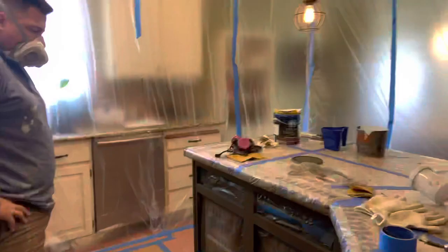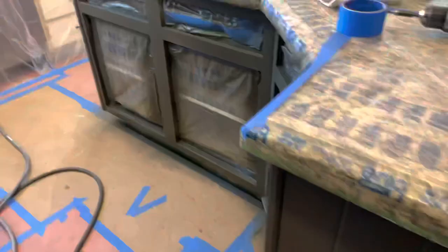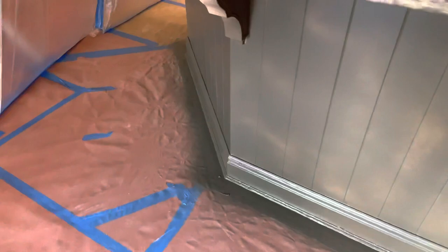We ended up doing two coats of this color — this was coat number one and there wasn't 100% full coverage. We love the PPG paint and I'll leave a link below. Once you've got that painted, you rip down the walls of plastic and we're almost home free.